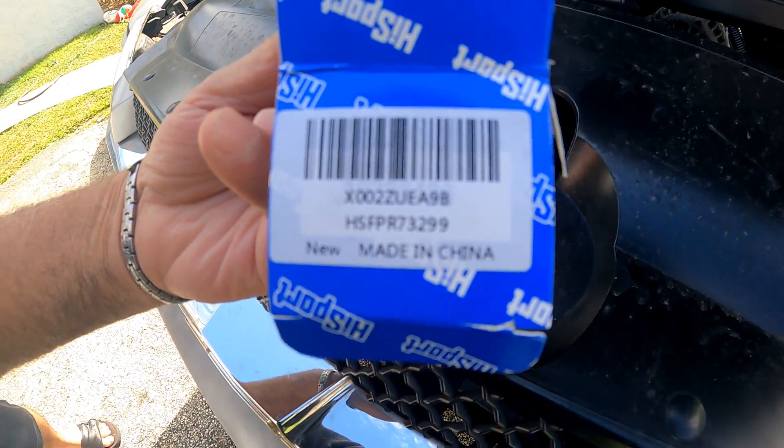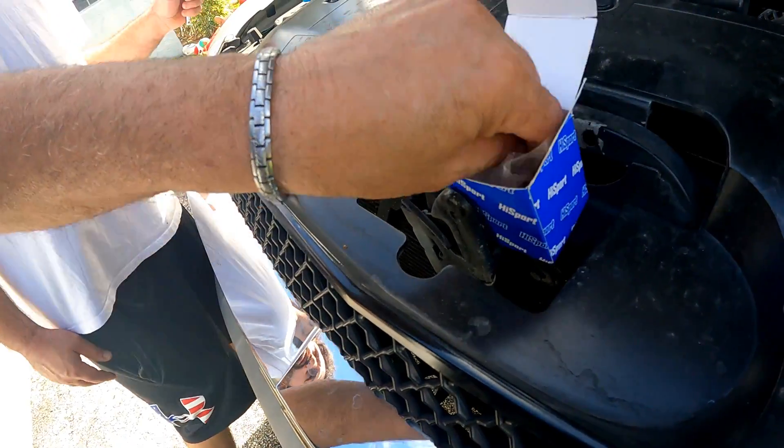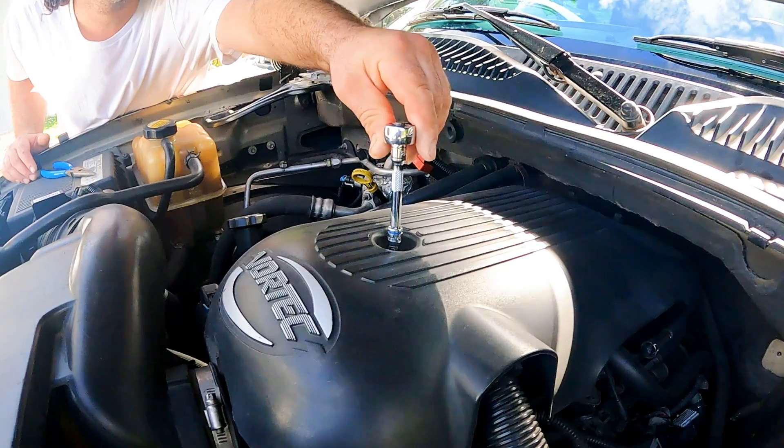To make sure it fits your vehicle, you can fill in the vehicle year and model in the fitment filter in the app. I'll leave a link in the description for more information, and we'll get more into this part as we go further into the installation.